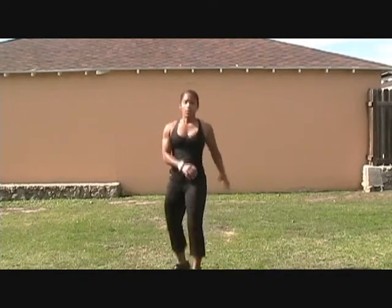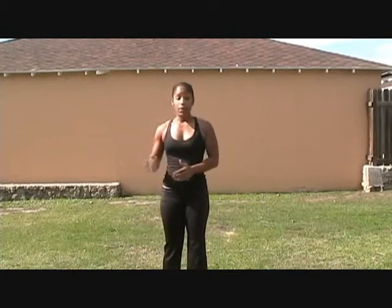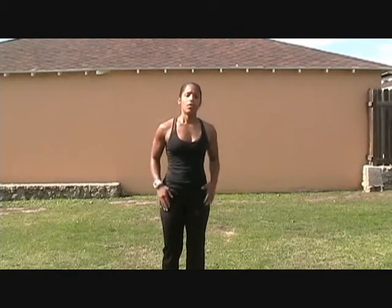Moving forward, the motion's going to look like this. You can rotate the hips to really get good range of motion and open them up when you do the exercise. And when you're traveling backwards, it's going to look like this.